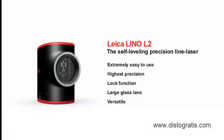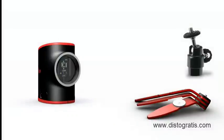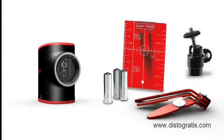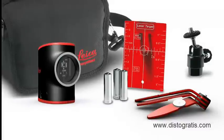Every Leica Lino L2 purchase comes with a comprehensive range of accessories: magnetic multifunction adapter, ball adapter, target plate, batteries, and of course the Leica Lino L2 can all be safely and practically packed away in the pouch.